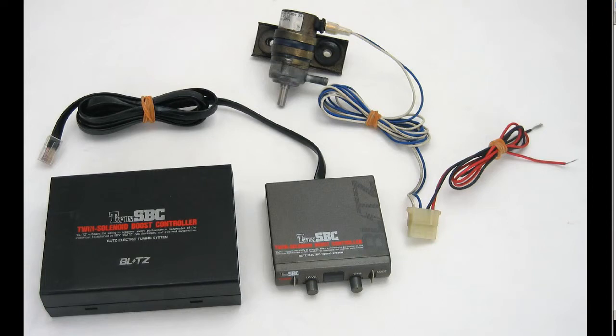Hello, this is Andy of Japan Dyno, and I have for you a first-generation boost controller made by Blitz of Japan — B-L-I-T-Z, the 'I' being the lightning strike — the famous performance parts maker in Japan.